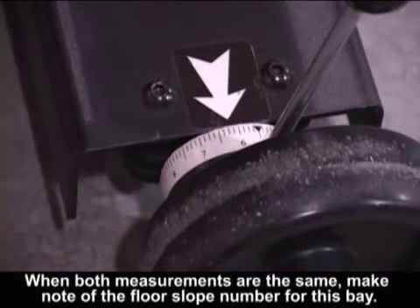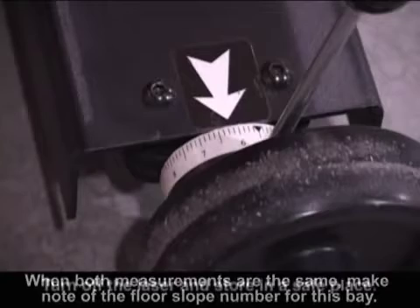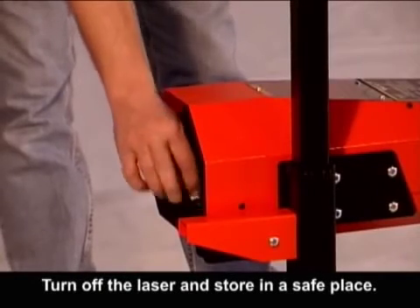When both measurements are the same, make note of the floor slope number for this bay. Turn off the laser and store it in a safe place.